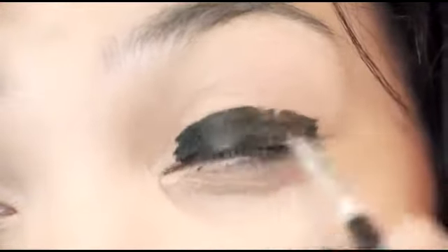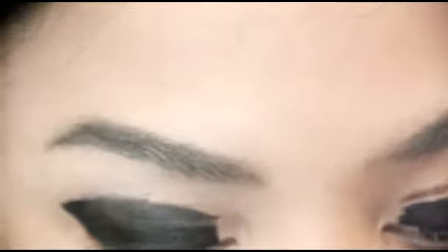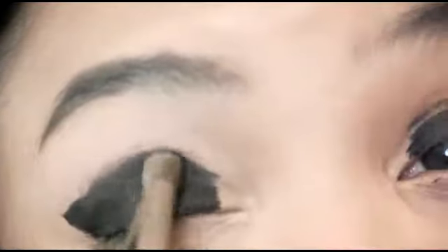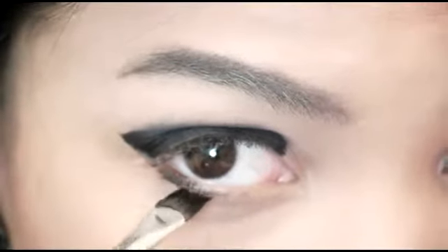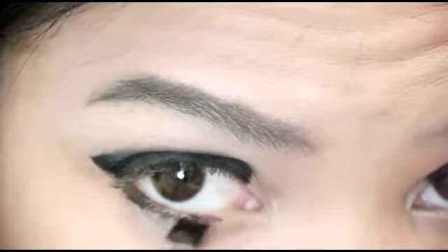Don't worry about it being perfect. And then on the other side, I'm going to take off the tape. Looks like it hurt, but it doesn't. Now I'm taking a blending brush from Japonesque — I got that at Ulta — and I'm going to go over the black and kind of blend it up into my crease a little bit. Then with the excess black from the cream liner, I'm going to apply it to my lower lash line, but I'm going to come back to that later.